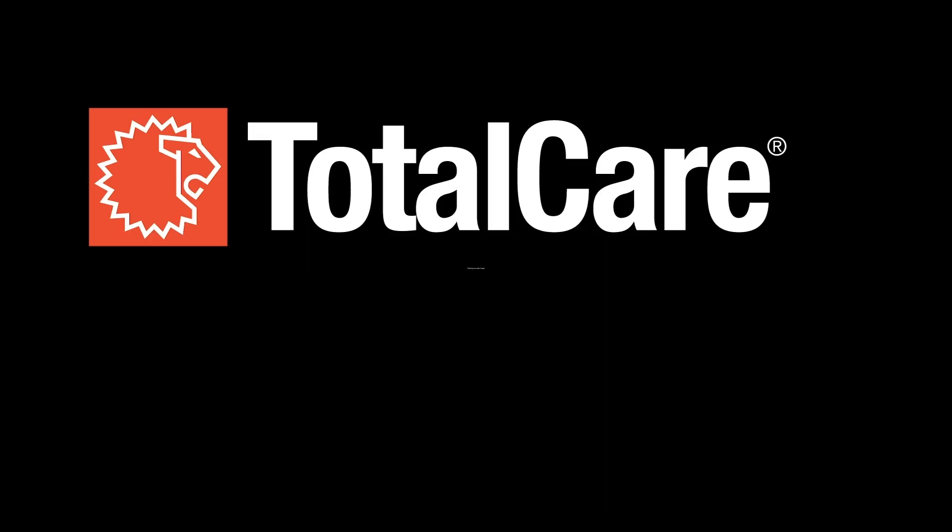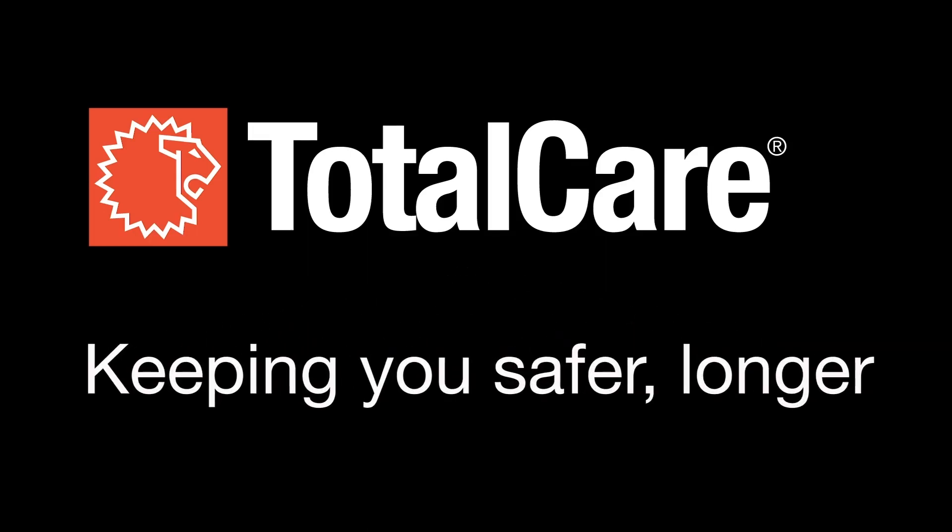This video was produced by Lion Total Care, dedicated to keeping you safer longer. Chapter 2.